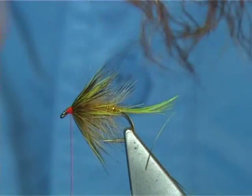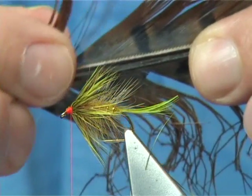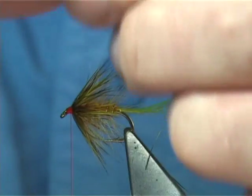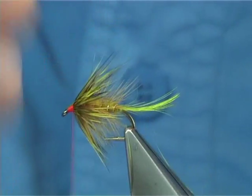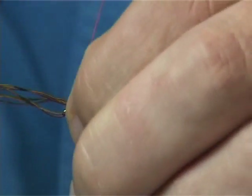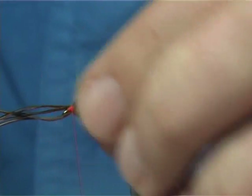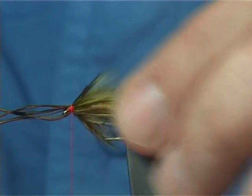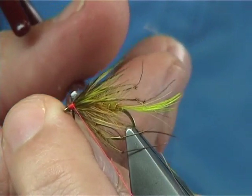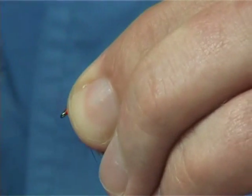Now there are legs that go on this, and these are already knotted pheasant tail fibres — you can buy them like this, saves a bit of time. I'm putting on about 6. You can either put them underneath or slightly roll them around the shank — it's up to you. See how they're sitting; if you're happy with it, just trim away the waste, watch your thread, and tidy up.